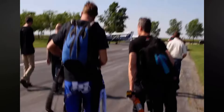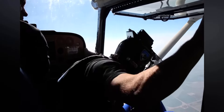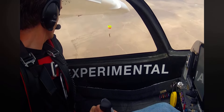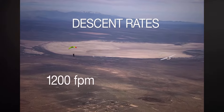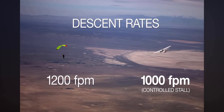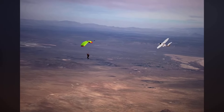Oftentimes, survivability in an accident depends on the descent rate of the aircraft. To demonstrate the A-5's descent rate in a stall, ICON stalled the A-5 next to a parachute and compared their descent rates. The descent rate of a parachute is approximately 1,200 feet per minute, while the descent rate of the A-5 held in a stall is about 1,000 feet per minute — less than that of the parachute. This slower descent rate decreases the chance of stall-related fatalities.